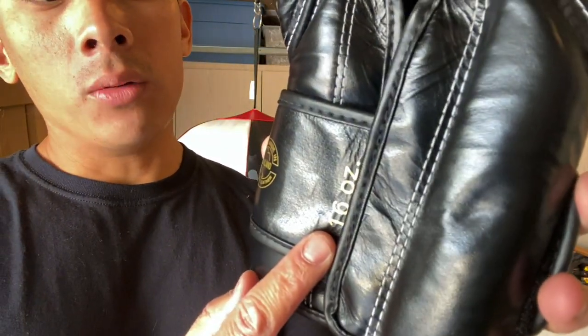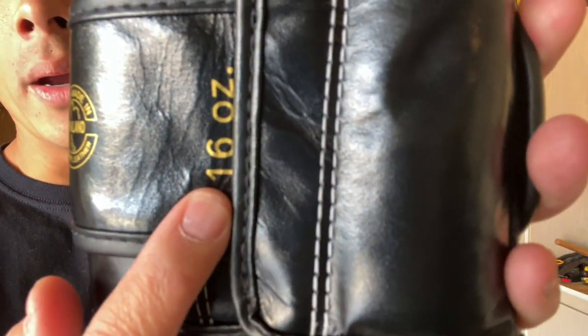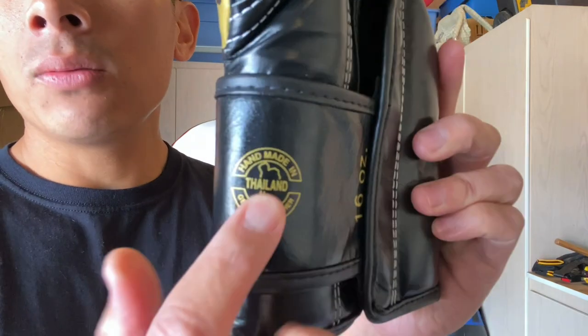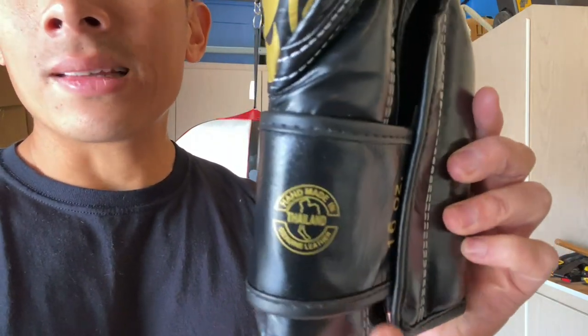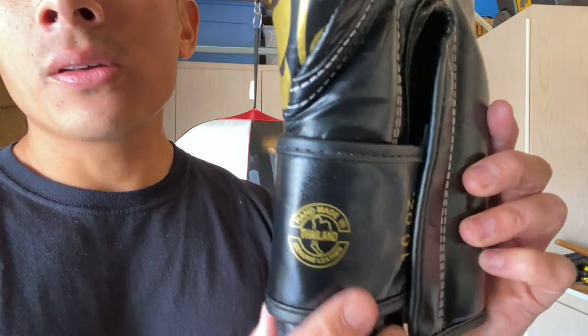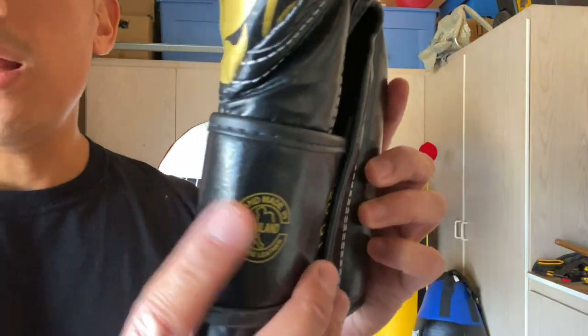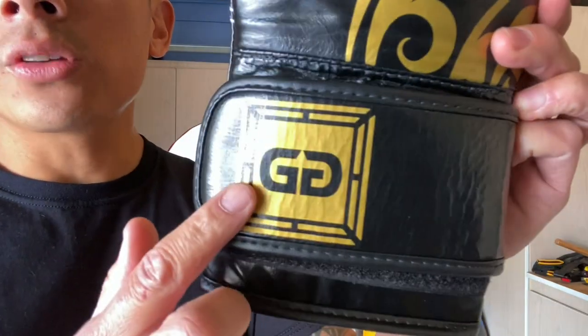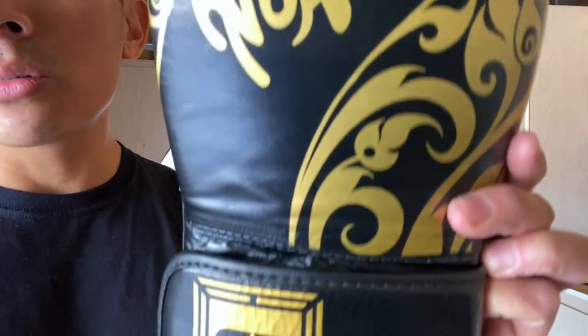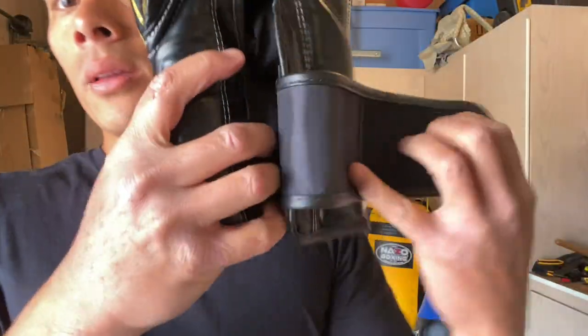You have the half velcro strap, which is about three and a half inches. It shows 16 ounces and 'Handmade in Thailand,' which is the seal you get on all Fairtex products — something they're very proud of, similar to gloves made in Mexico. You also have the Glory logo on the back of the velcro strap to acknowledge the collaboration.